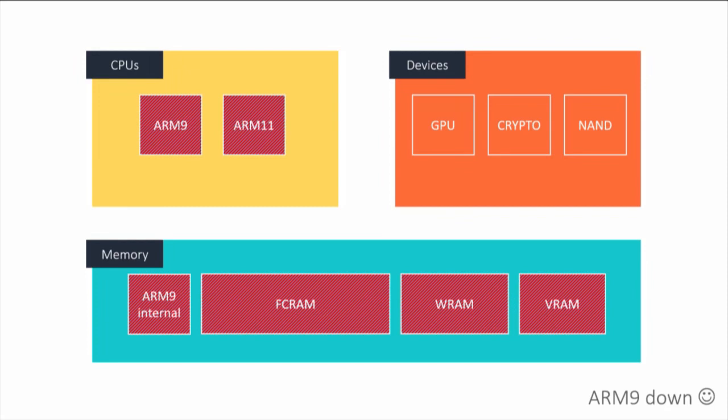At this point we have full control of the entire machine. We started with nothing, went over network, sent one magic packet, and then we have full access to everything. We can read and write NAND, mess with the crypto engine, and do whatever we want.